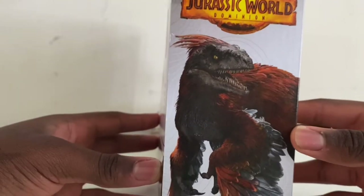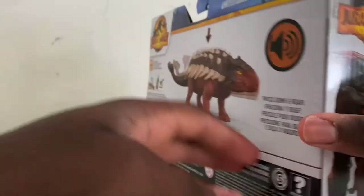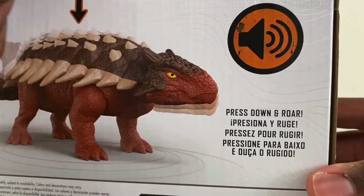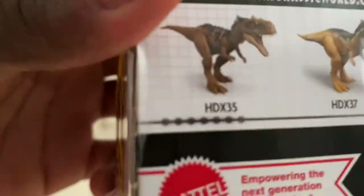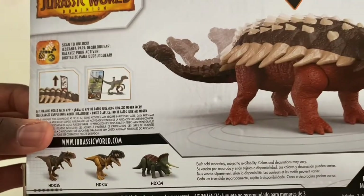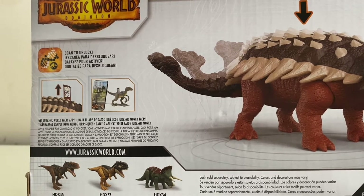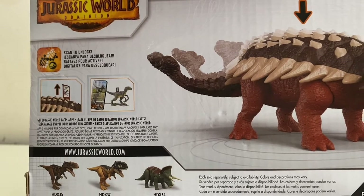There's also an amazing-looking render of the Pyroraptor and the Jurassic World Dominion logo on the back. It shows the action feature — press down and roar — where you push down on the figure, it moves the tail and makes a noise. The Triceratops in this wave looks really nice; it's a different shade of green than the Battle Damage Triceratops we got back in 2019 from the Dino Rivals lineup.